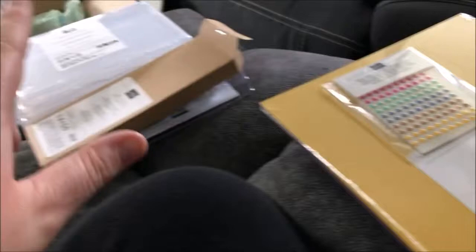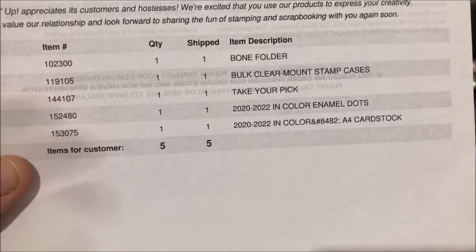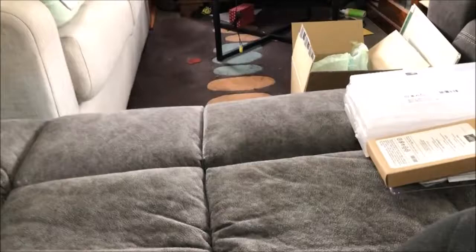So that's what was in that box. Let me just double check — bone folder, stamp cases, Take Your Pick, enamel dots, and cardstock. That's it, it's all there.